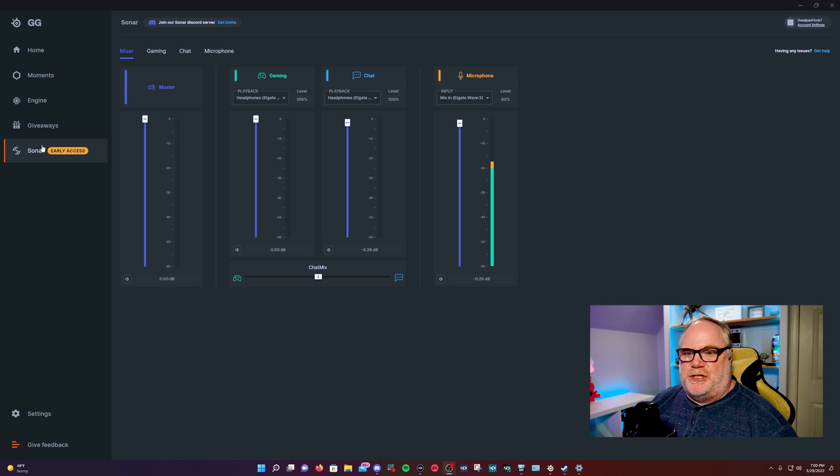This is SteelSeries GG, and we are in the Sonar app within this program. We'll talk about the mixer first. Your mixer has master volume, which controls all the volumes coming in — your gaming and your chat primarily. You also have a mute where you can mute the audio right there.